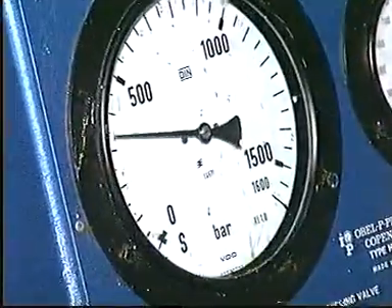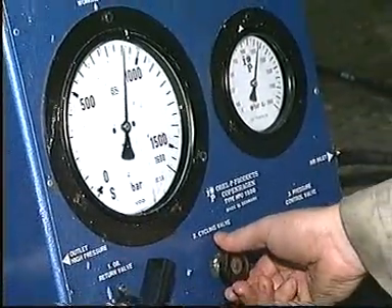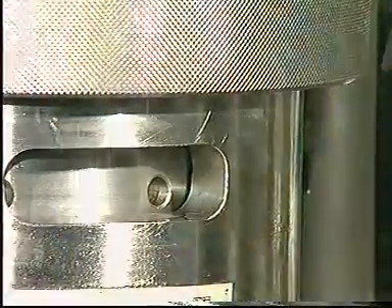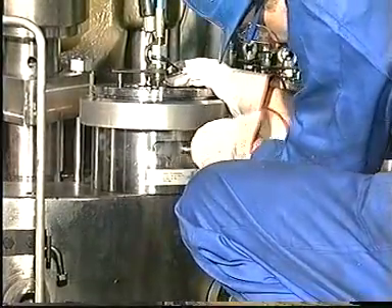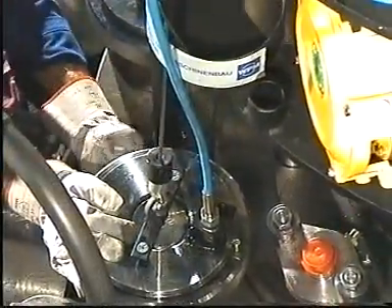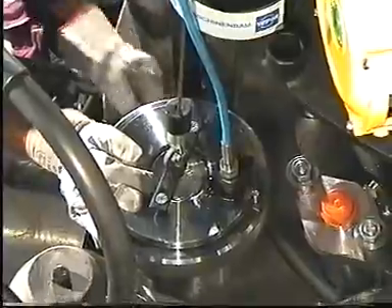Raise the pressure slowly until the nuts can be loosened with the tommy bar. Relieve the system of pressure.